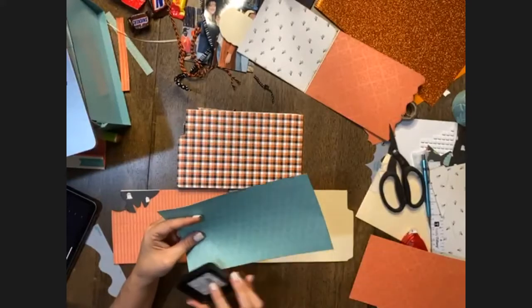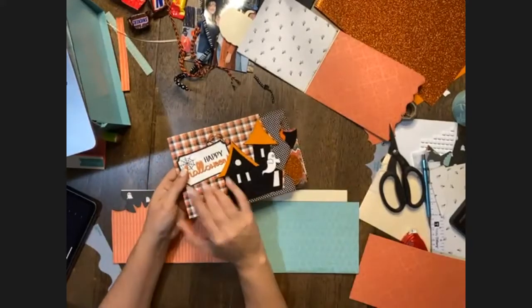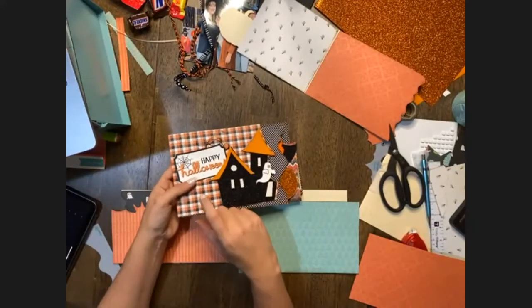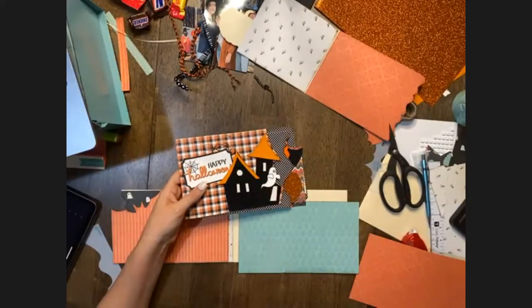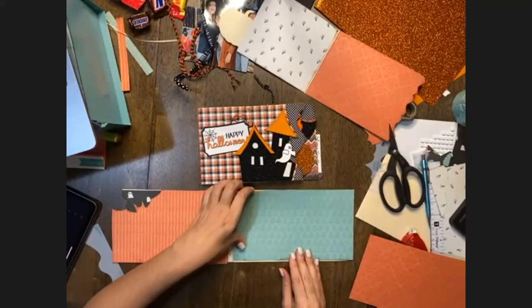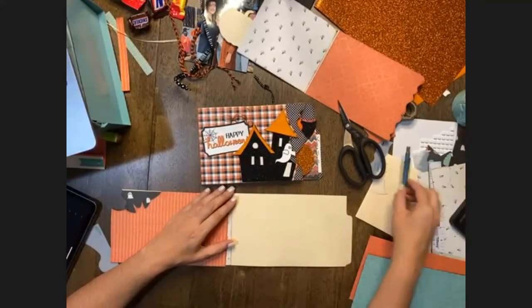Am I missing one of the pattern papers? I'm only counting four — gingham, stripe, polka dot, and chevron. Yes, you needed two of the gingham sheets. That's what I was thinking when I started cutting — I think I need two of the gingham. There's only four different patterns but two of one of them. There you go, thank you.